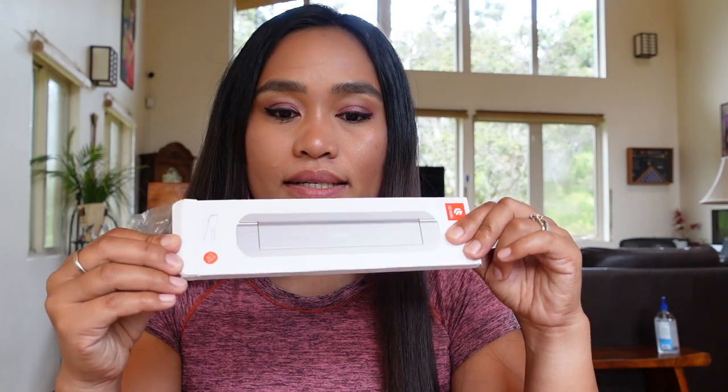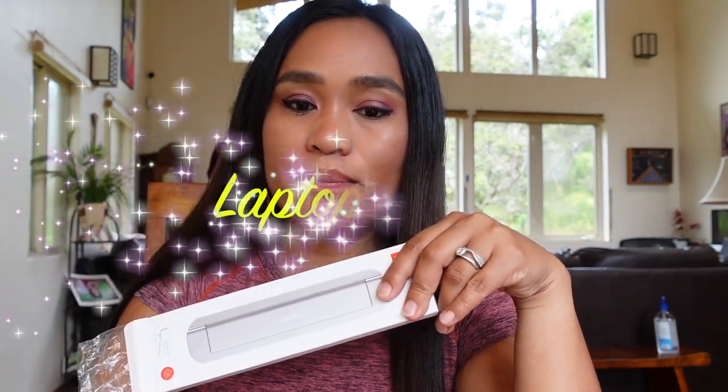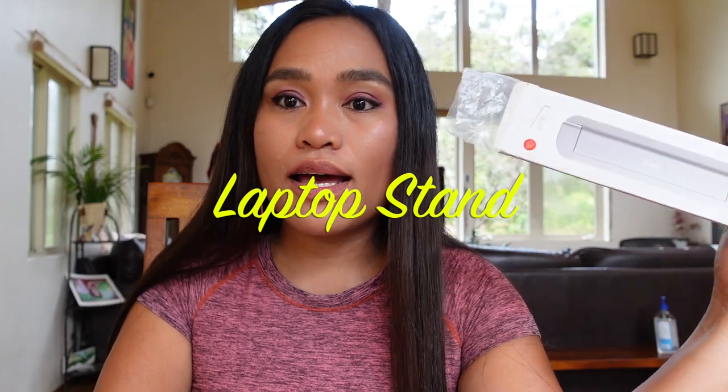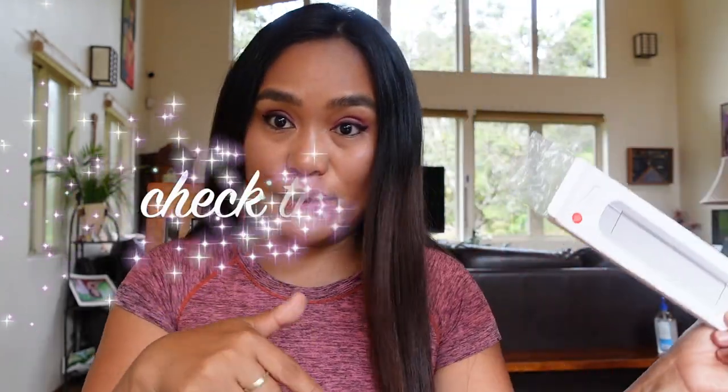Aloha! In this review, I'm going to show you how to use the wax from Amazon. I got it from Amazon. Check the link below.